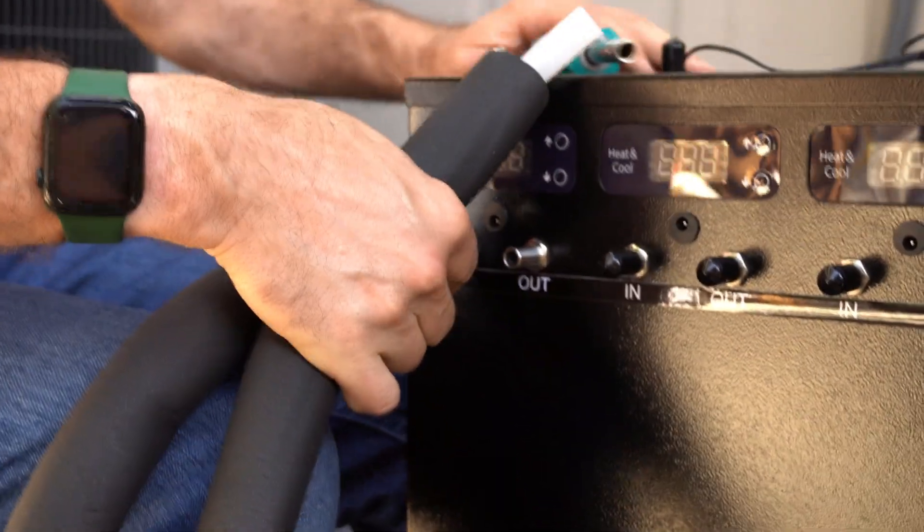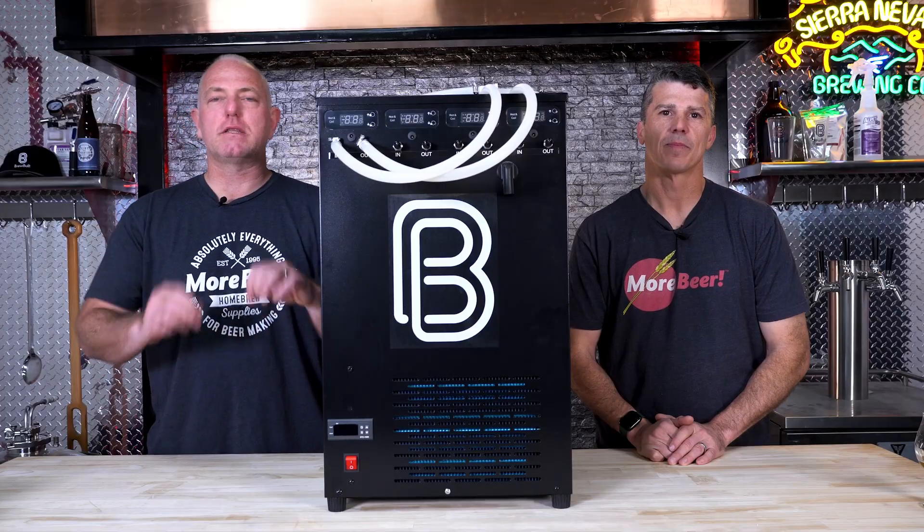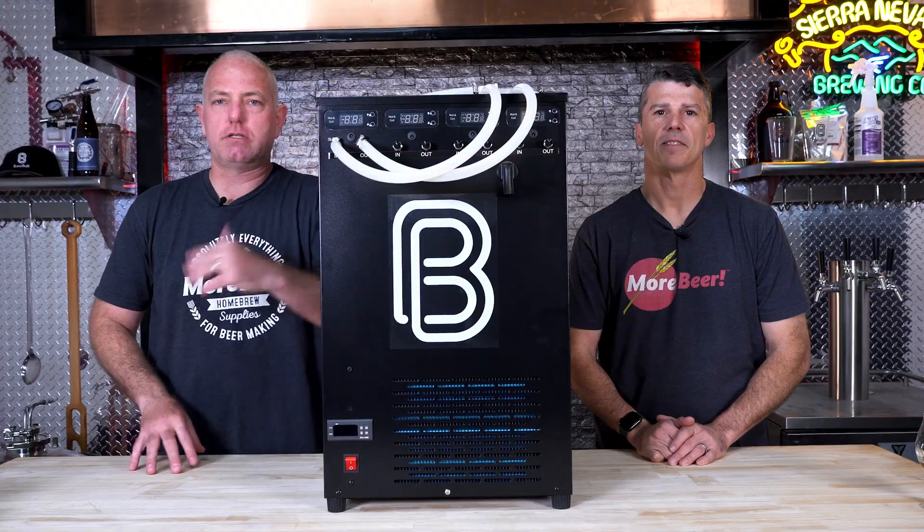So there we have it. Glycol chillers are the ultimate way — it's the commercial-grade standard, it's what pro-brewers are using. It's the best way to completely control your fermentation temperature quickly, accurately, and easily. It seems daunting, but it's super easy. Let us know if you have any questions.